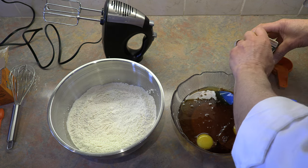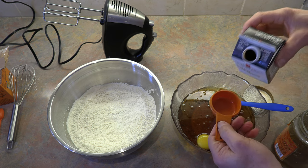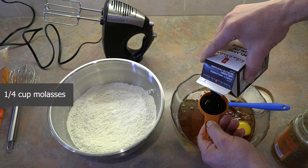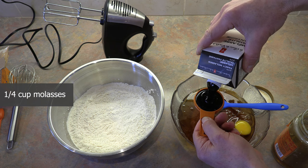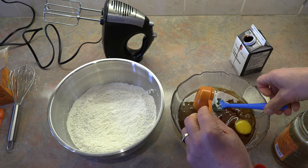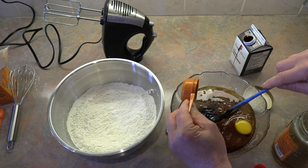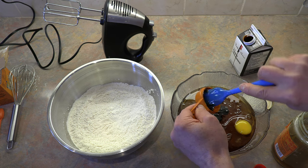And to that we are going to add molasses. Yes, molasses — this adds an amazing flavor to these cookies. So we're going to add one quarter cup of molasses. Look how thick that is. We'll just get our spatula and get all that beautiful molasses out of the container.